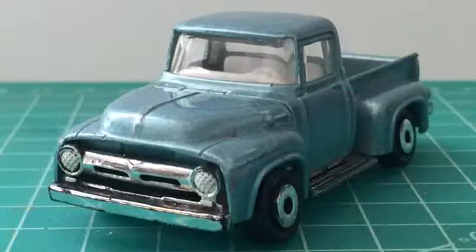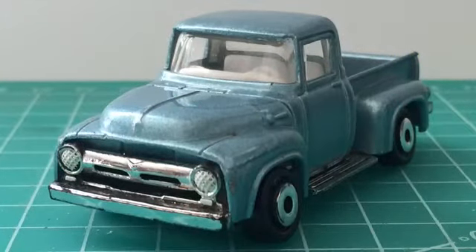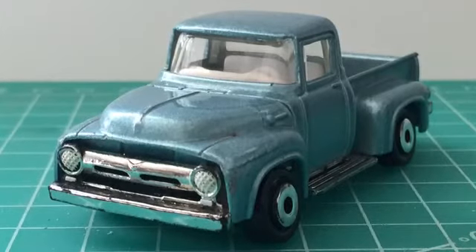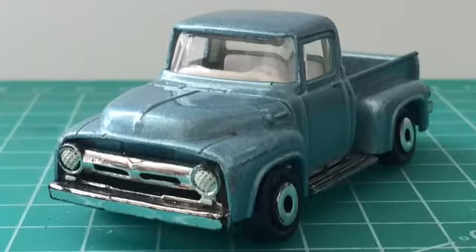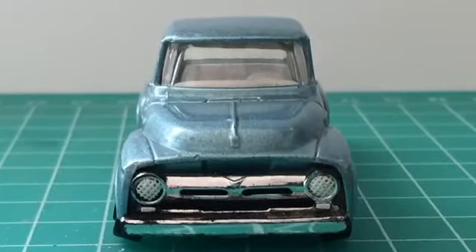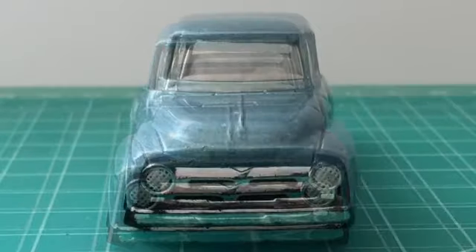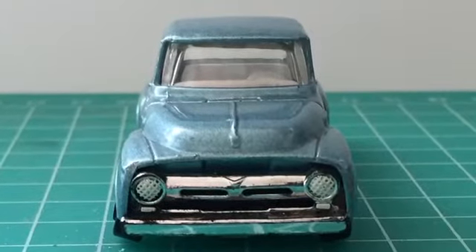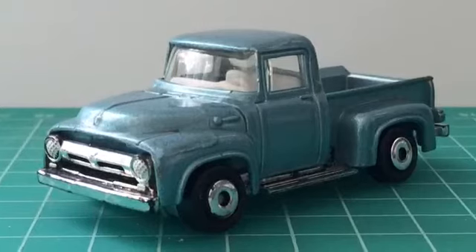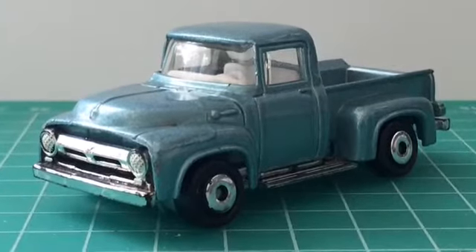Here is the diecast as purchased from eBay. It was too cheap to pass on and I've always liked the American Ford F100 pickup, especially when they've been customised. So I thought I'd purchase this one and put my own touch on it — make it look how I would want one to look if I owned one.